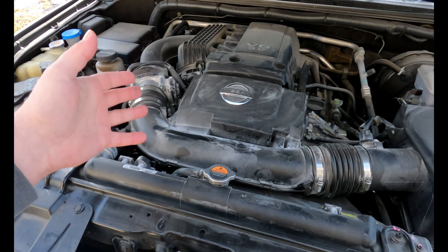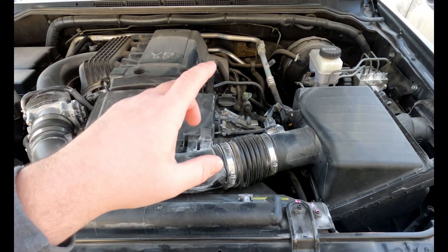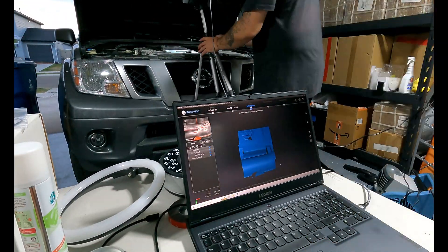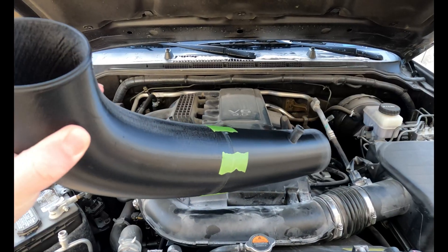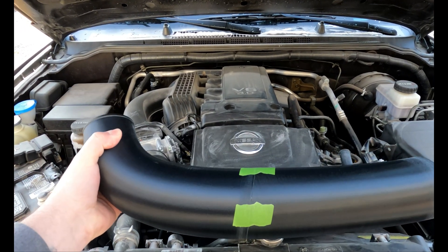That means I had to start with 3D scanning everything, getting as much data and geometry as possible. That includes scanning with the whole intake track in place, and then I removed it — so I had accurate location geometry for the throttle body and mass airflow sensor with the whole intake tube removed. Which then brings us to this: a 3D printed ABS intake tube.